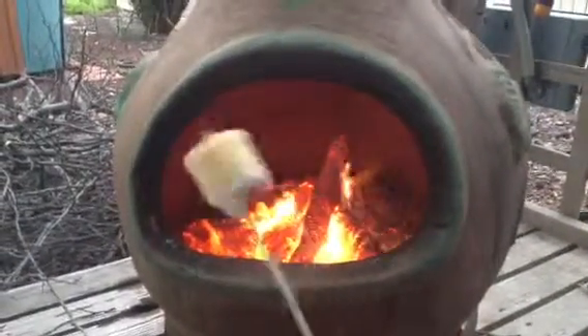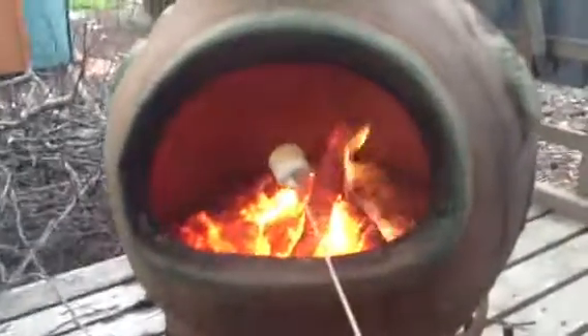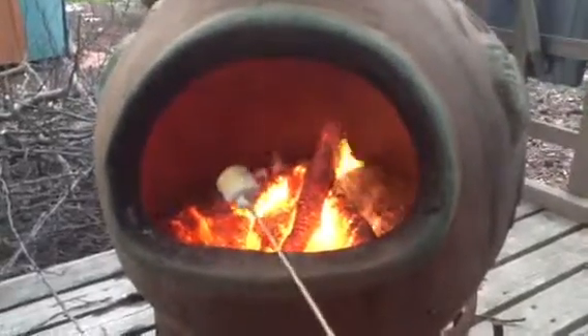You just got to keep doing that. See, look at it — it's already turning gold. But see, this side's still white, so I'm going to put that side in.